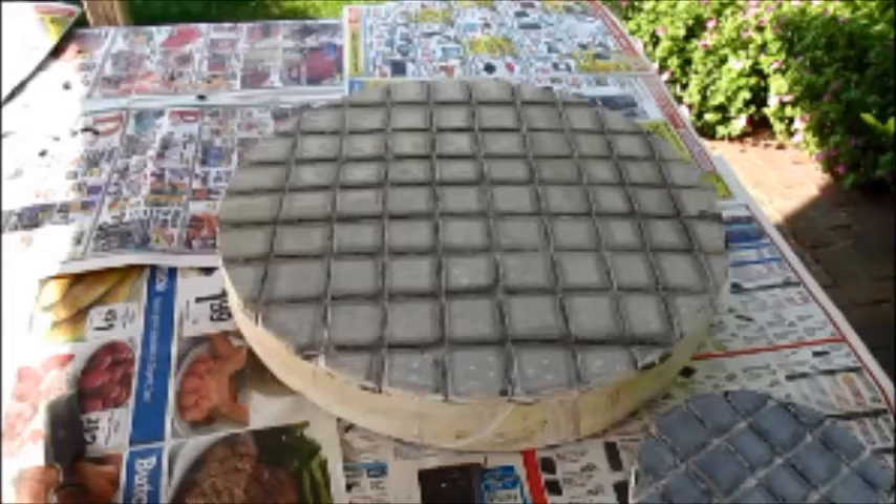I also reuse pitch and there's no problem in doing that, except that I have to check the hardness of the pitch because it gets harder with time. I'll add solvent to it to make it softer, but only a little at a time, because it's a lot easier to make it softer by adding solvent than to try to make it harder by boiling the solvent back out.